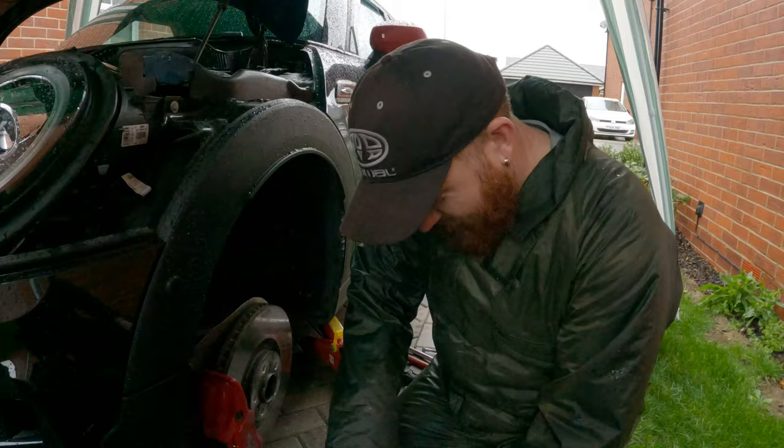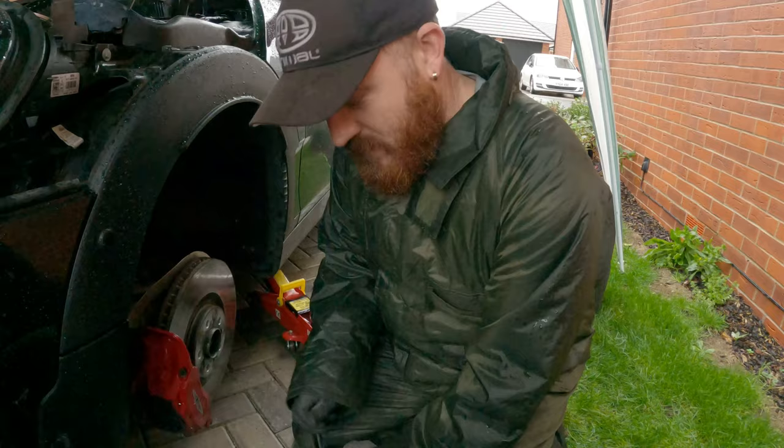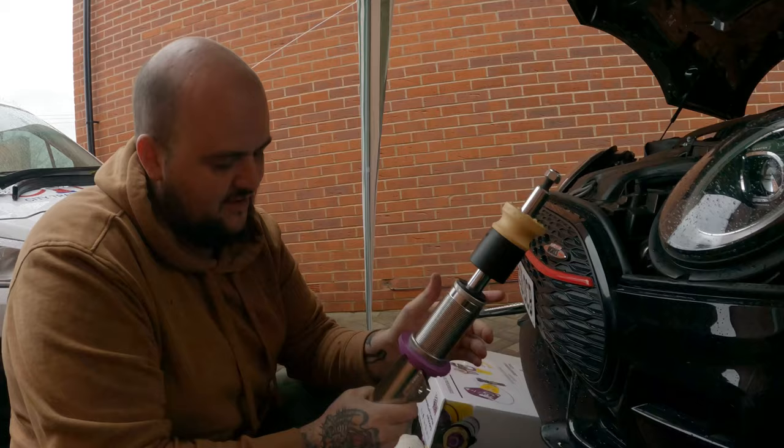So we're just releasing the spring now. Obviously just be careful because the spring could be under preload. Because this is a sports suspension anyway, the springs are quite short, so they don't actually have too much preload on them. So we're just lowering it right down to the bottom - I don't know how this is going to sit, but we'll find out.